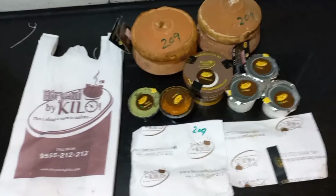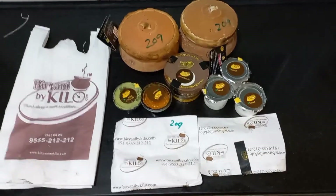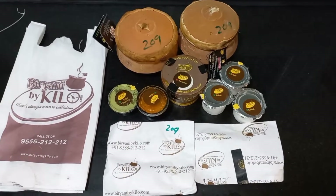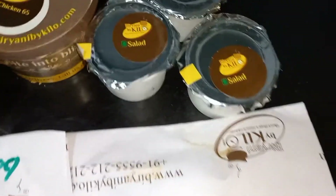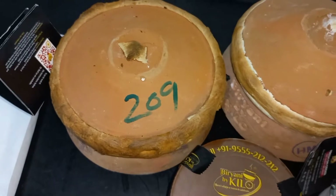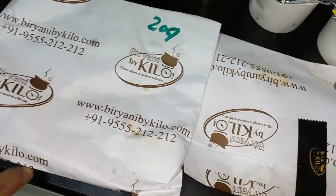Hi guys, today I'm going to review Biryani by Kilo. This restaurant I think has been open recently and we have been trying to get food from this. So this weekend we bought food from Biryani by Kilo — they give everything by half kg, kg, like that.